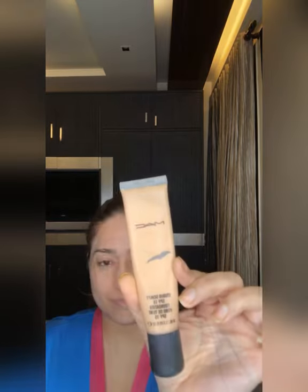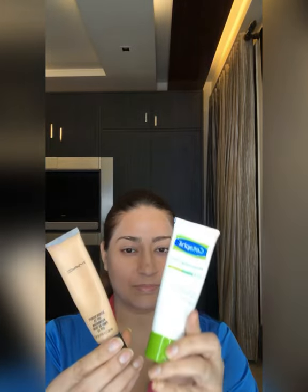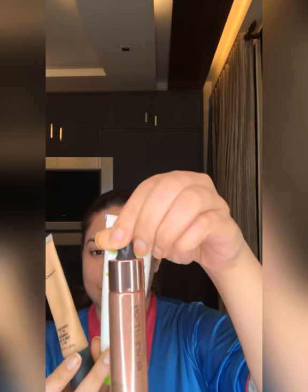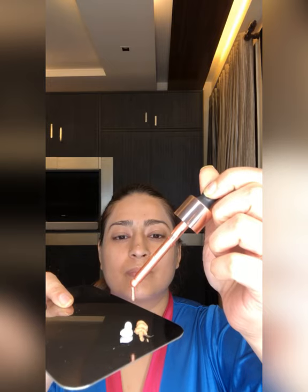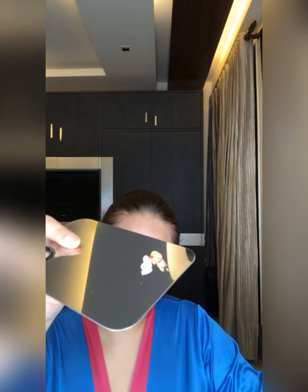Don't forget your lips — I applied Vaseline. I'm using MAC Studio Sculpt SPF 15 full coverage foundation, but I want a light finish, so I'm mixing it with moisturizer and liquid highlighter for a healthy-looking glow. I've taken all three on my mixing plate and am blending it with my fingers. You can use a makeup brush or sponge — whatever you like. Start blending the foundation from the center of the face outwards.